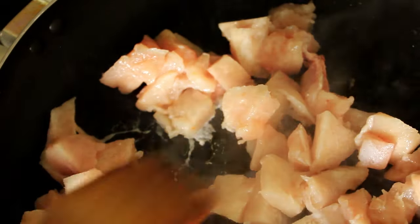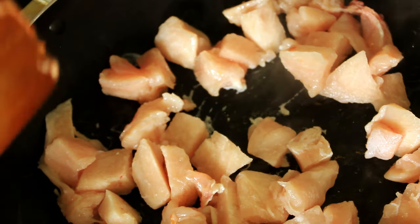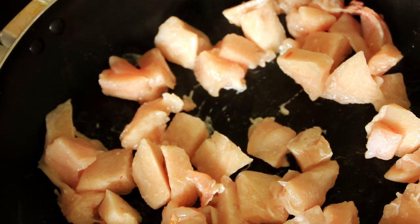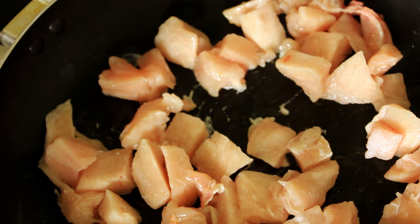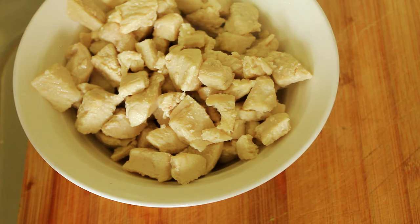Now, in with our chicken. See a lot of chicken there too — a lot of poultry. And there you have it, our chicken all cooked. Now it's time for our roux.